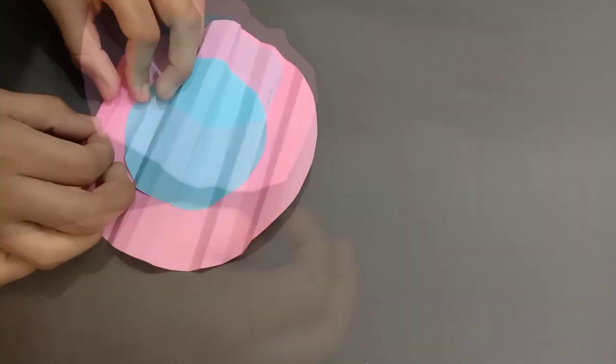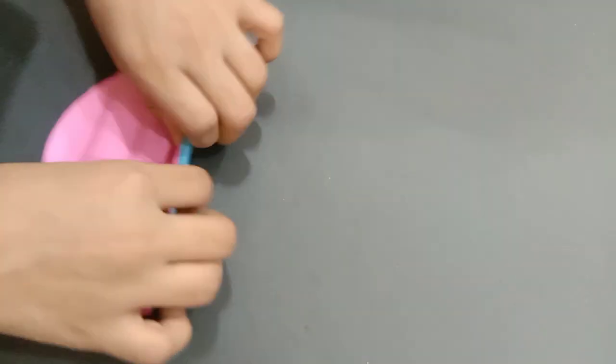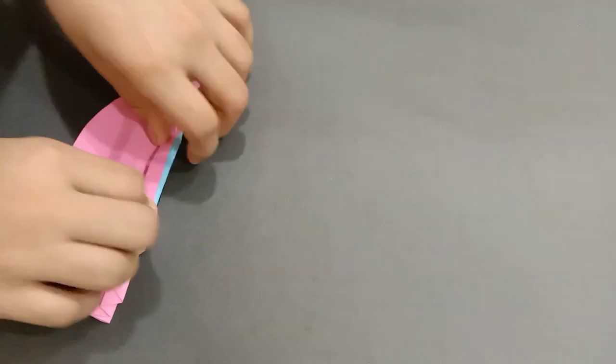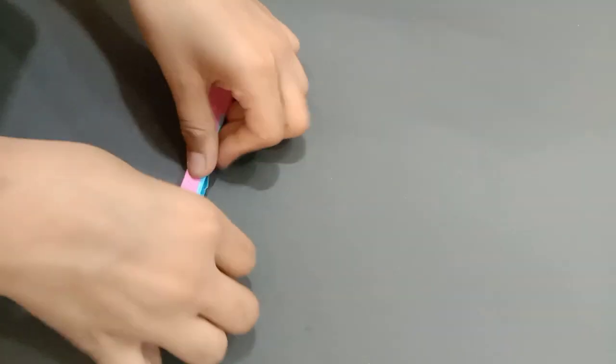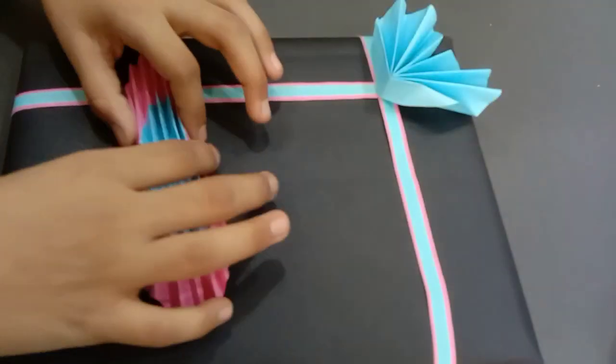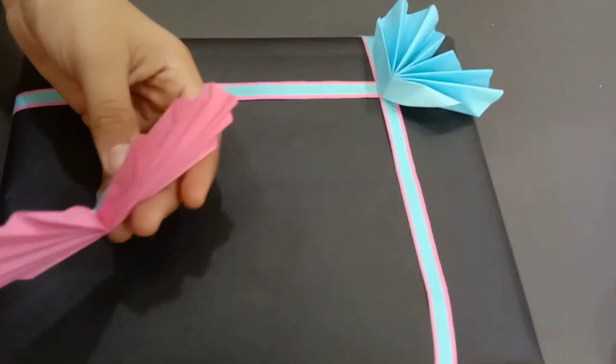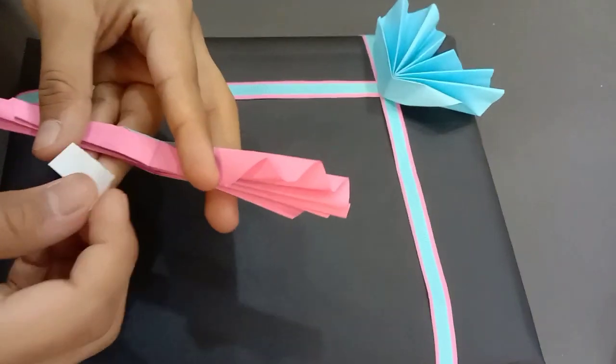Now gently fold them just like this to craft a charming heart shape like this. And finally all that's left is to paste it in place.